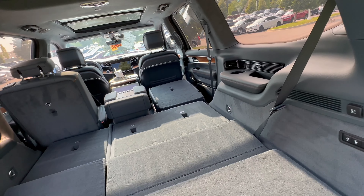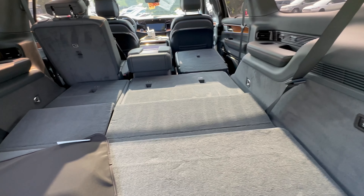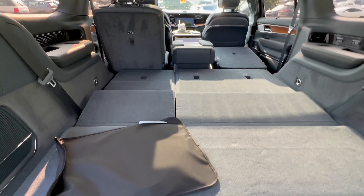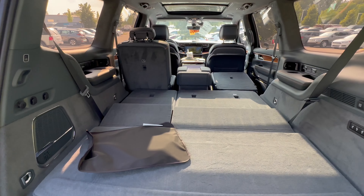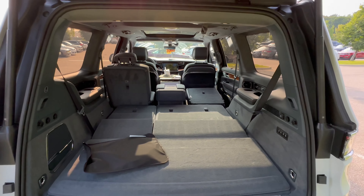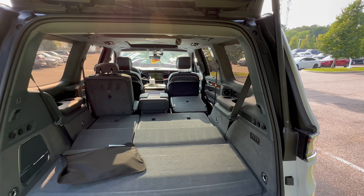And if you need more space, there is always the Grand Wagoneer L, which is absolutely enormous and will give you even more cargo room. All right, that's going to wrap up the cargo area. Let's go ahead and see what Jeep has to deliver under the hood, because I'm hearing there's a new turbocharged inline-six under the hood. So let's go ahead and check that out.